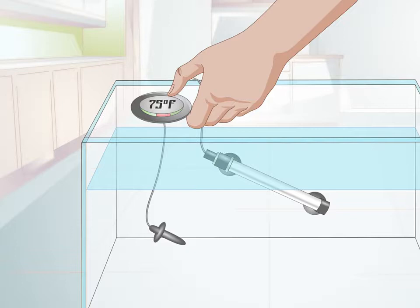Simulate spring by dropping the temperature and then making it gradually warmer. Goldfish breed in the spring, so you want to replicate the heating up of the water. To do this, first drop the temperature to between 10°C (50°F) and 12°C (54°F). Then, when you're ready to breed, raise the temperature by 2°C (3°F) per day until the temperature is between 20°C (68°F) and 23°C (74°F).